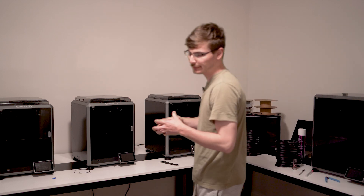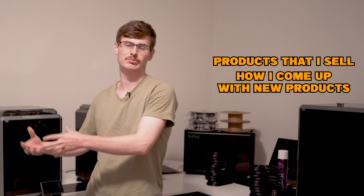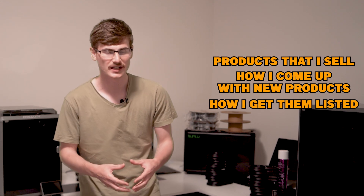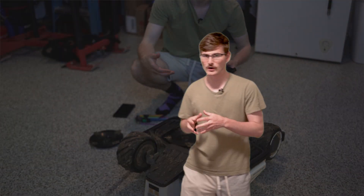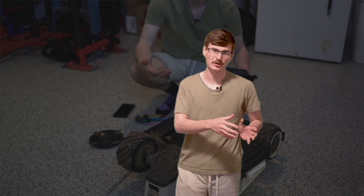Over the last few years, so many people have been wanting more updates on my 3D printing business and I've kind of put that by the wayside. People want to know about the products that I sell, how I come up with new products, how I get them listed, how I drive sales. So this video is going to be just that — every tip and trick I can share, including the ins and outs of my business, all while I am listing a brand new product for sale on my store.